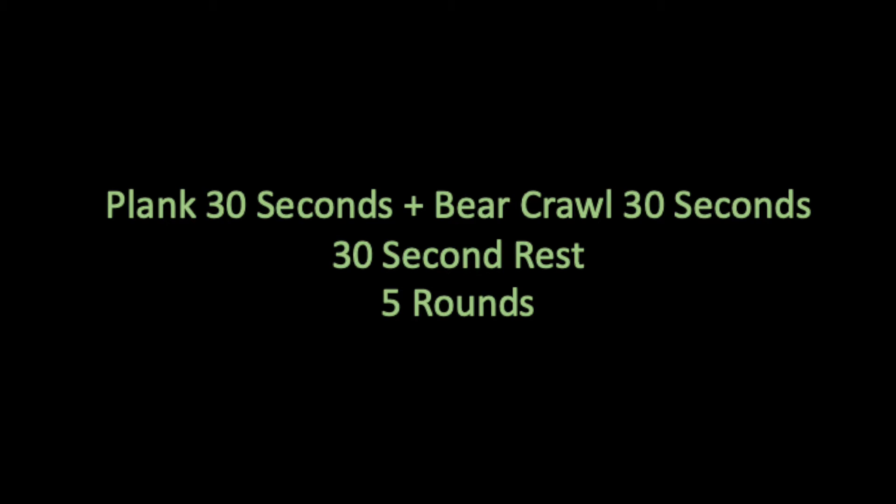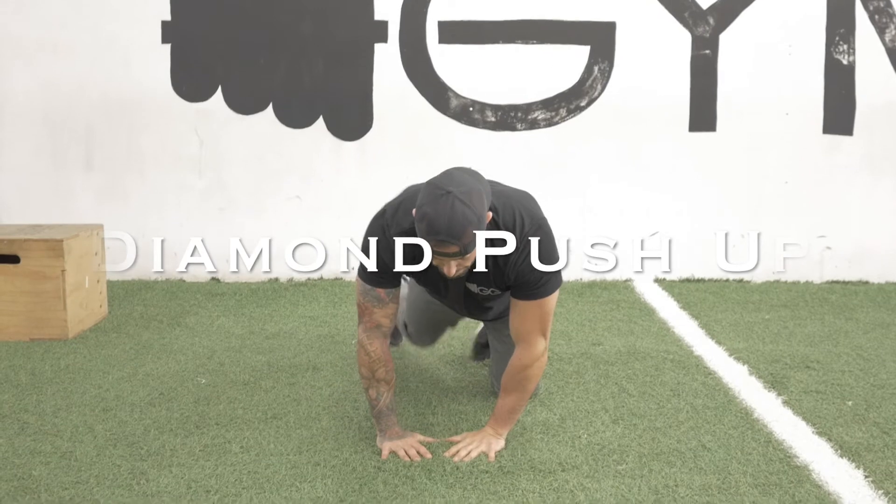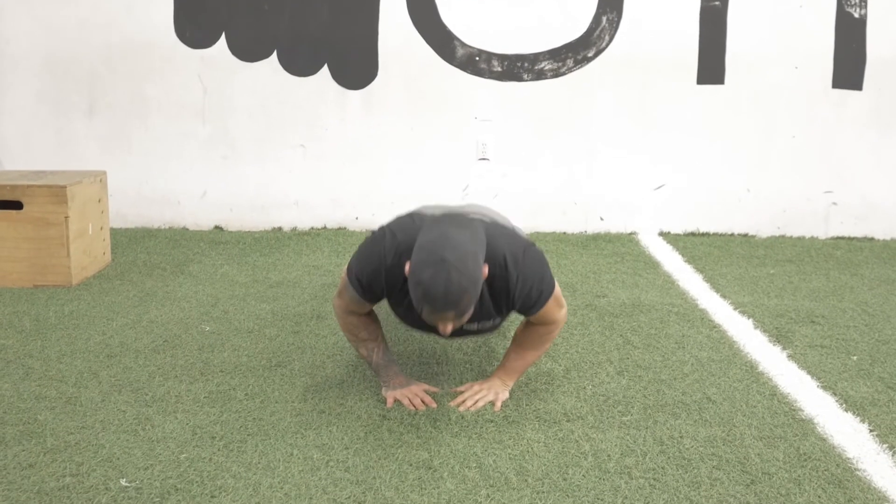Next we're going to move into some upper body pump. We're going to get you moving with some eight to twelve diamond push-ups — a number that works for you. It's okay to have your knees on the floor if you need to.